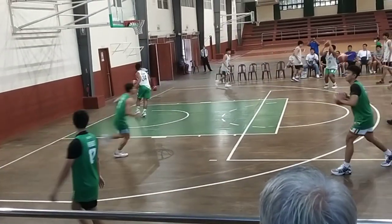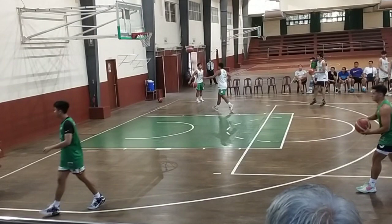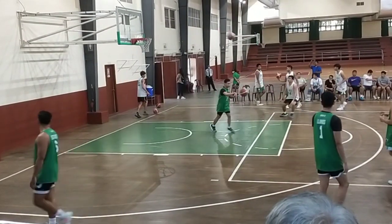Shooter rebound. Tila tayo. Tila. Again, we're practicing warm-ups. Start the coach, mag-warm-up yung mga players.